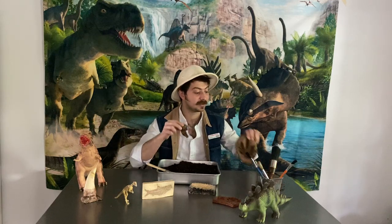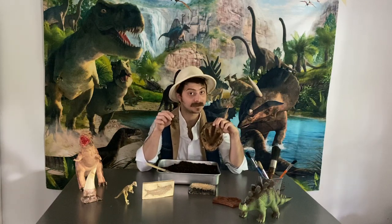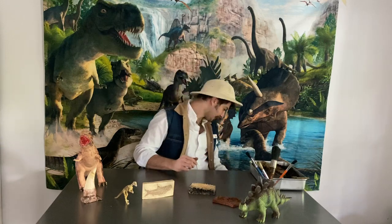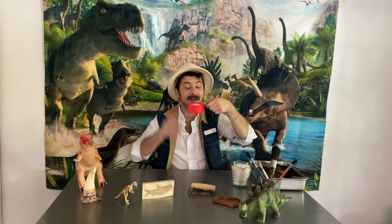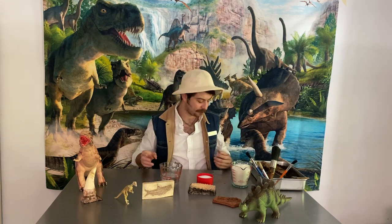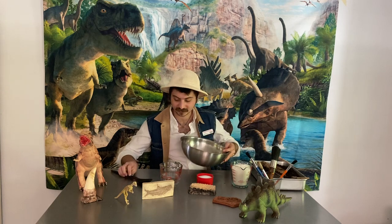The bones in my excavation site aren't real dinosaur fossils, but I made them at home, and I'm going to give you the recipe to make your own dinosaur fossils. I'm going to show you how to make these salt dough fossils. You're going to need three simple ingredients: two cups of flour, one cup of salt — because that's what makes salt dough, salt dough — and one cup of water, preferably warm. You will also need a big bowl and a giant spoon to mix these around.